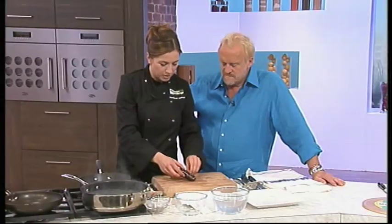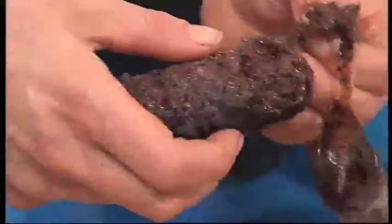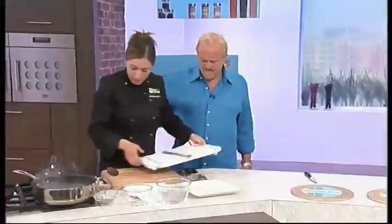The black pudding is going to get tossed in amongst it. I'm just going to take the skin off — this is real black pudding, incredibly soft and fatty and delicious.